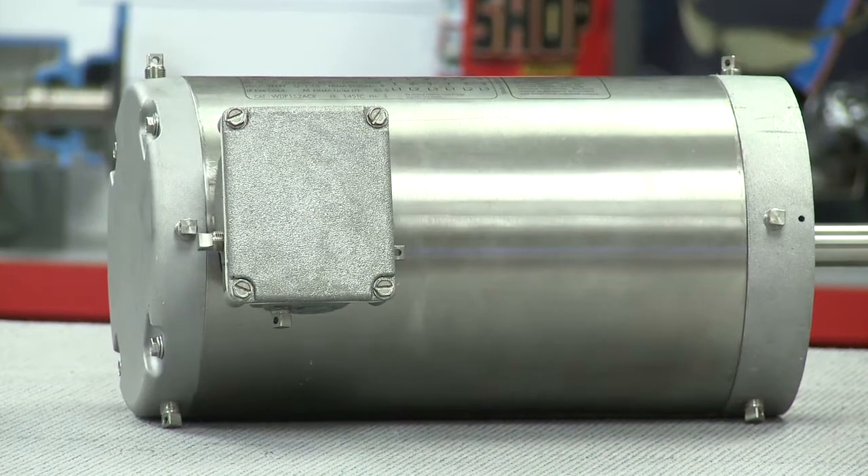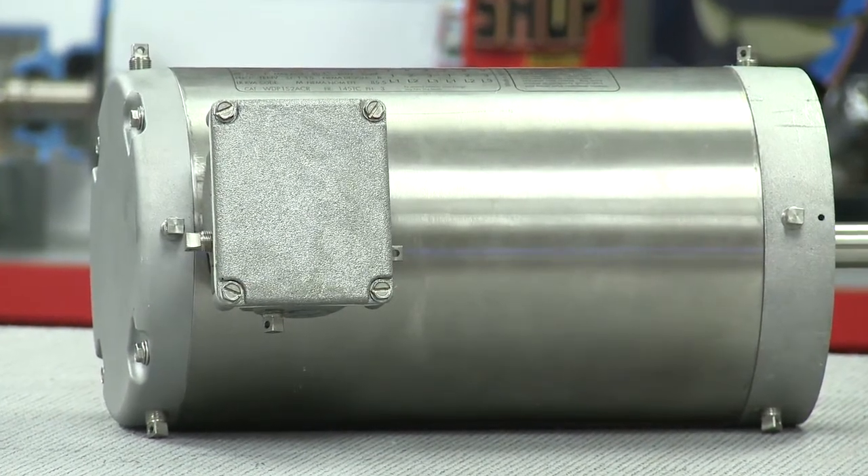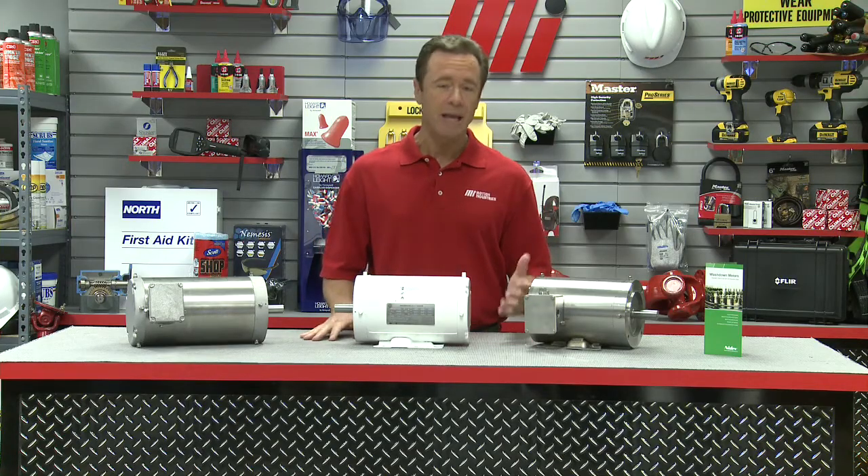Paint-free wash-down motors are used where caustic and acidic chemical sprays are used to clean in demanding wash-down environments, such as bakeries, food processing plants, and bottling plants.